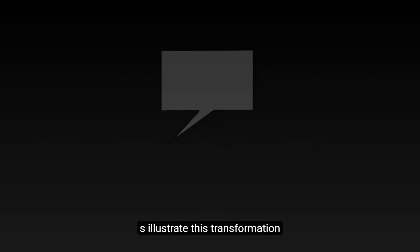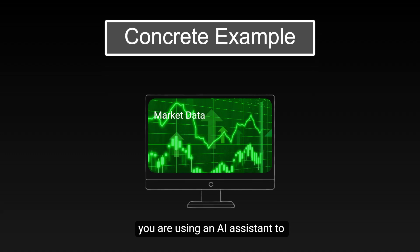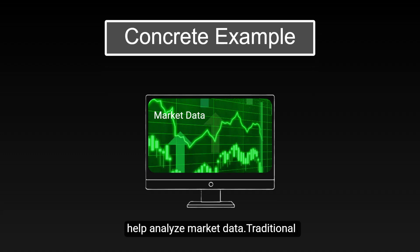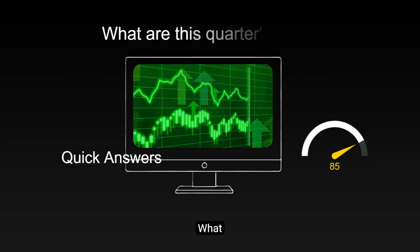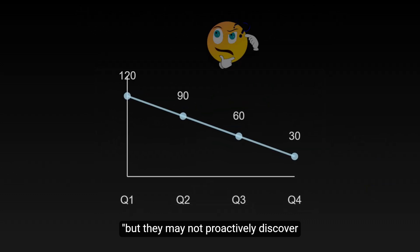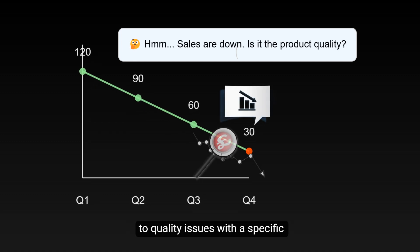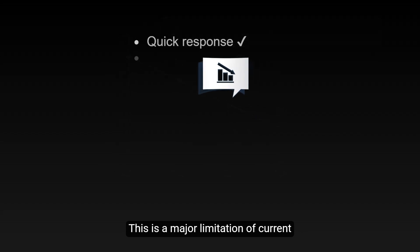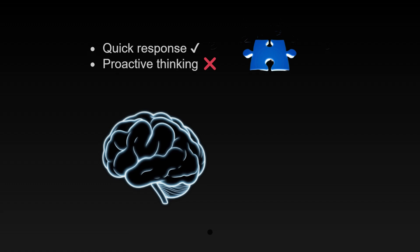Let's illustrate this transformation with a concrete example. Suppose you are using an AI assistant to help analyze market data. Traditional AI systems might quickly answer questions like, what is this quarter's sales? But they may not proactively discover deeper connections, such as the decline in sales may be related to quality issues with a specific product. This is a major limitation of current AI systems — they excel at rapid responses but still need improvement in proactive thinking and reasoning.